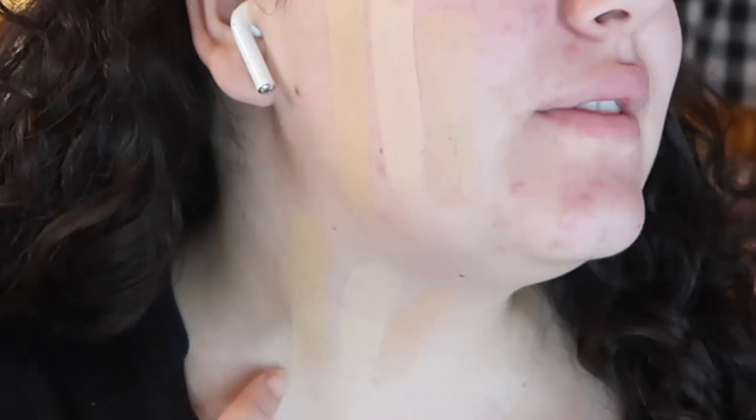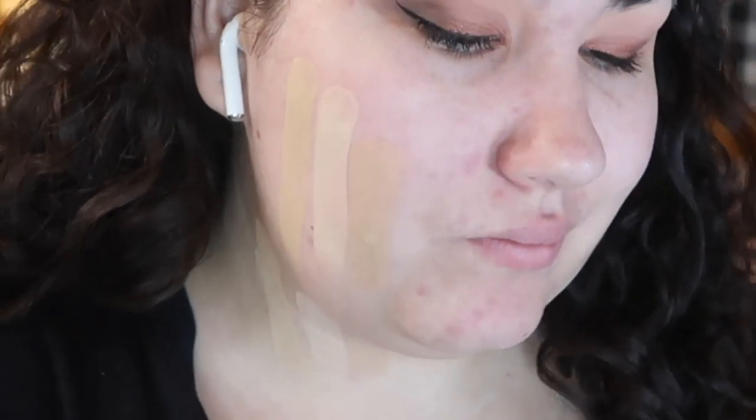The shades I ended up picking up were Light 50W, Light 55C, and Light 67N — W being warm, C being cool, N being neutral. I swatched them on my neck and Light 67N was way too dark for me. The other two weren't perfect matches either, so I ended up mixing Light 50W and Light 55C together — using 50W all over and then 55C on the high points of my face to even it out.